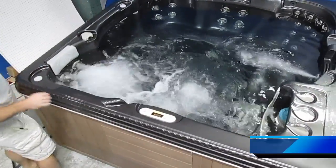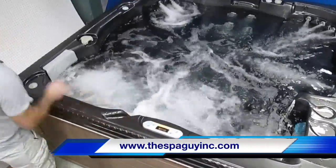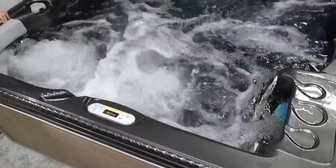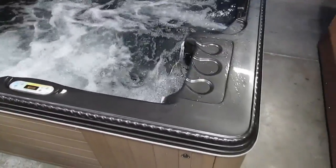Watch this when I turn the air on — she'll flat rock and roll. Now we're going to go to pump two. Let her go. She'll really get at it. No air — we're going to add air to it.